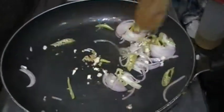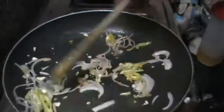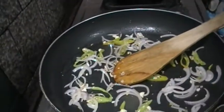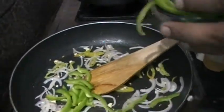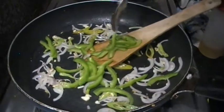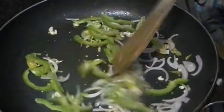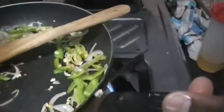Add a little capsicum. Put the julienne cut capsicum in and mix them.